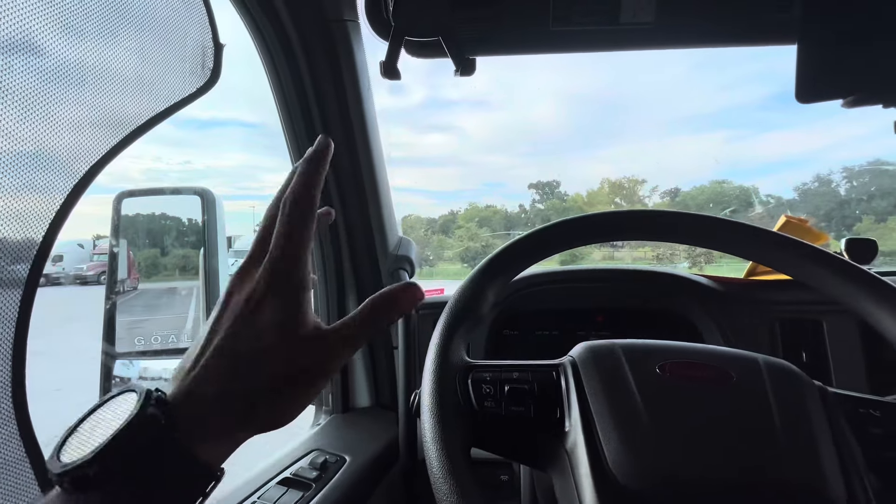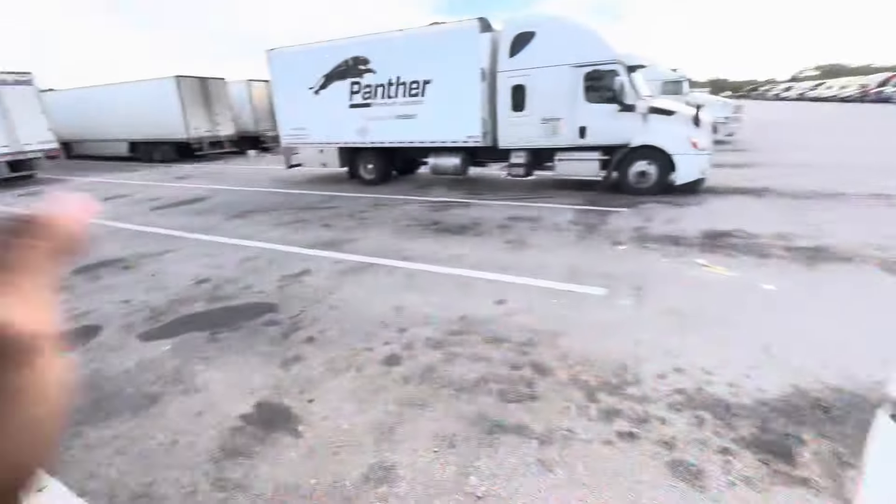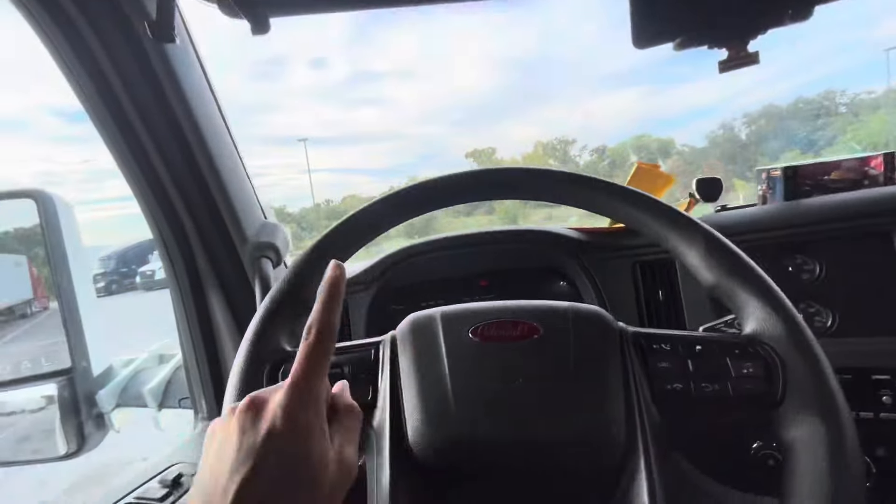We went to go get loaded. Let me show you — we got a whole bunch of lumber. But here in the state of Florida we cannot have the tandems open, so we have to have them closed. It was a pain in the butt. I'm used to having the axles open so I know where to put the weight when the axles are open.